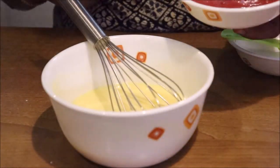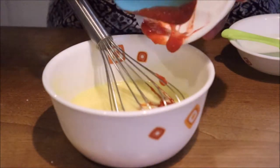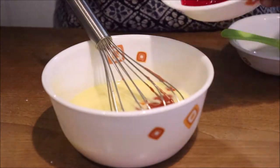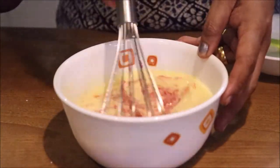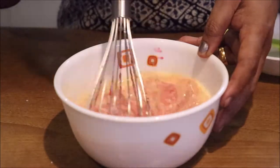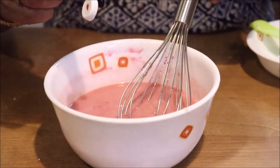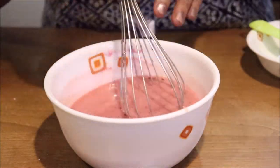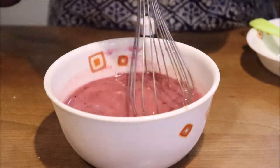You will add strawberry puree. Let's mix it with strawberry crush. Mix it with 3 drops of pink color to get a light pink color.